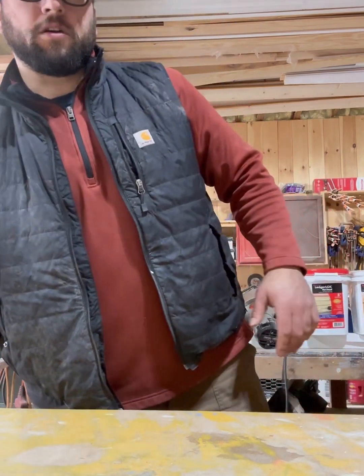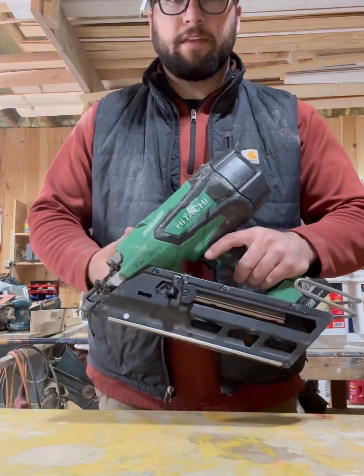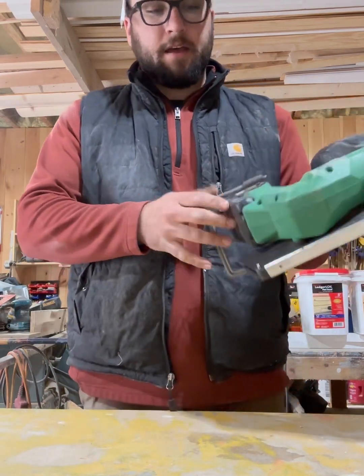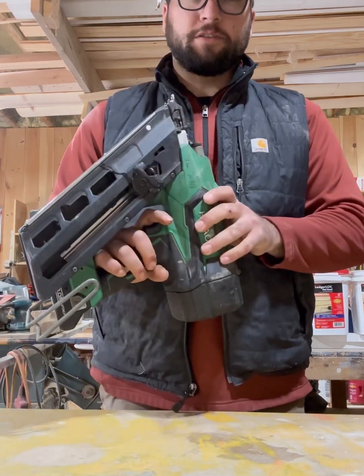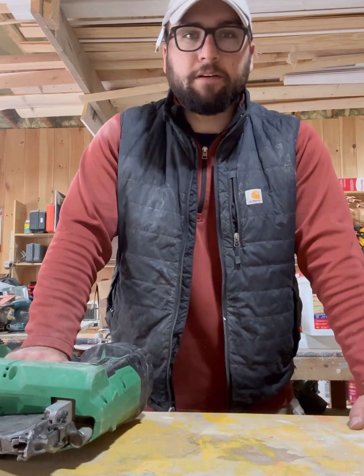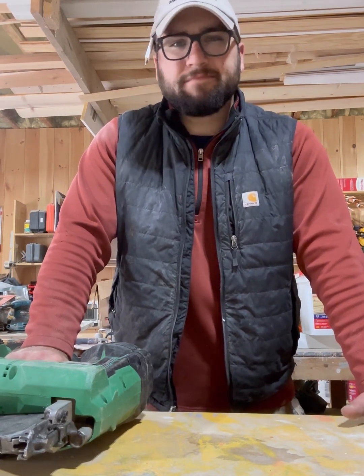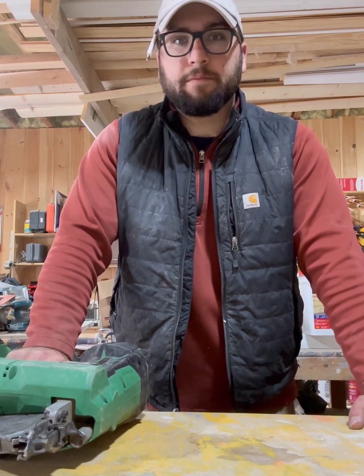First up is one I actually got off Facebook Marketplace because I got a great deal on it — this Hitachi. It's battery powered; I got a couple small 3 amp batteries. I've used it on a few renovations, small projects, building closets, nothing crazy, but I ran the whole day, shot a lot of nails, and didn't have any jams.